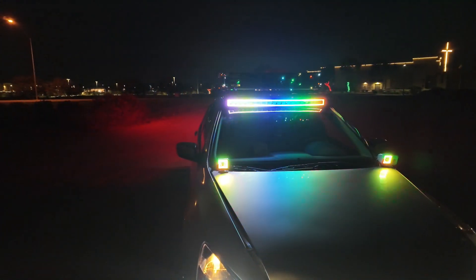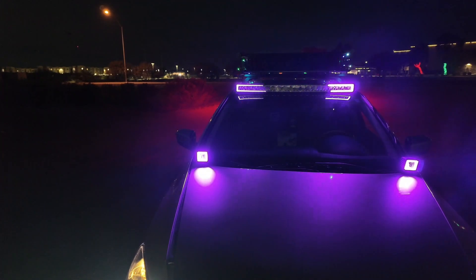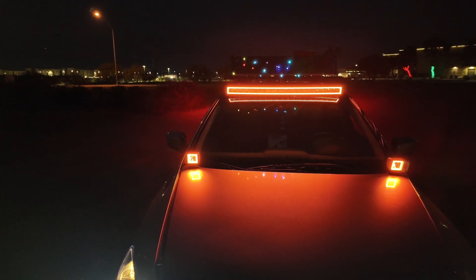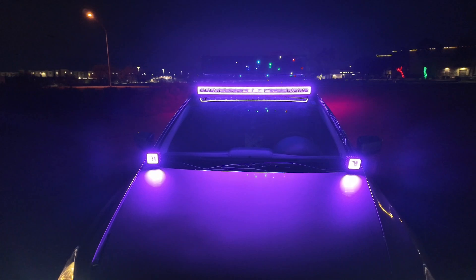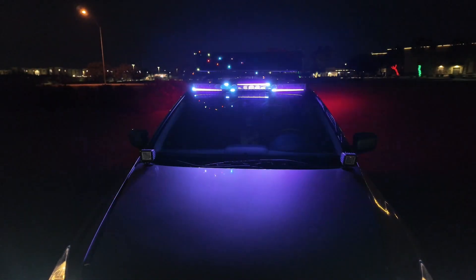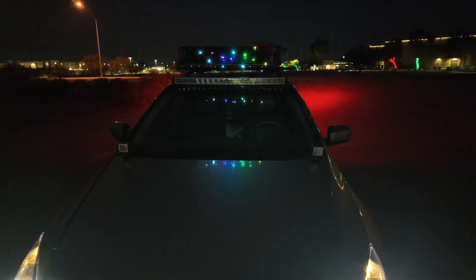These lights in front, he can change them to different colors. See what he's working with — these three lights right here he can change however he wants. He can do a solid color, or he can make them do different patterns and effects like he's doing now. I think he's got like seven or eight modes on here or something like that.